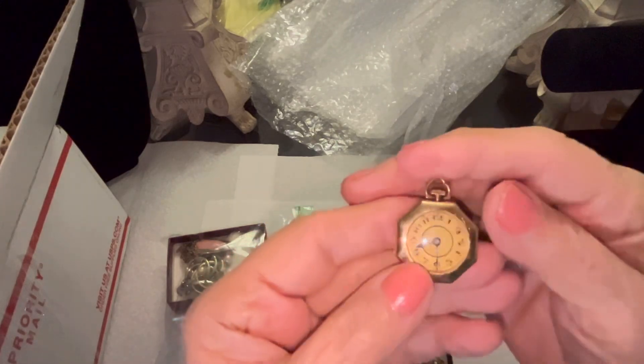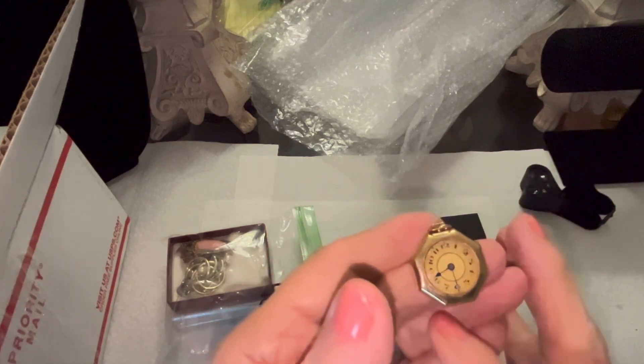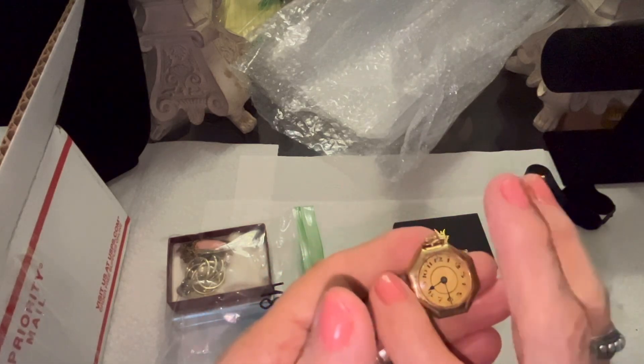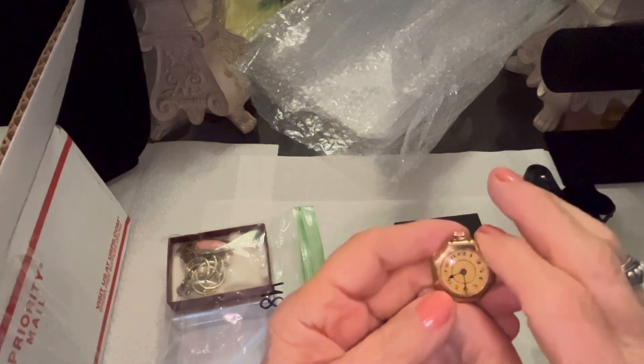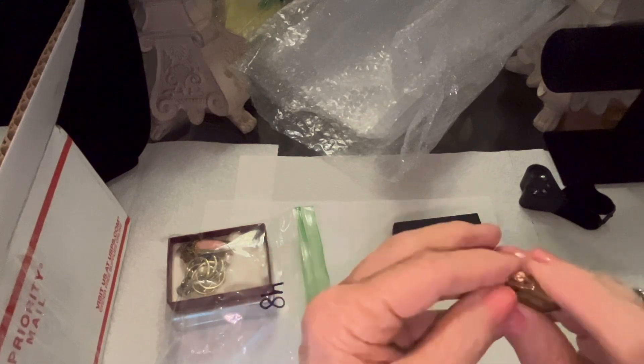Oh, it's a little tiny antique pocket watch! It's kind of octagonal instead of round. Let me count — one, two, three, four, five, six — yeah, eight sides. I'm pretty good, I can count!